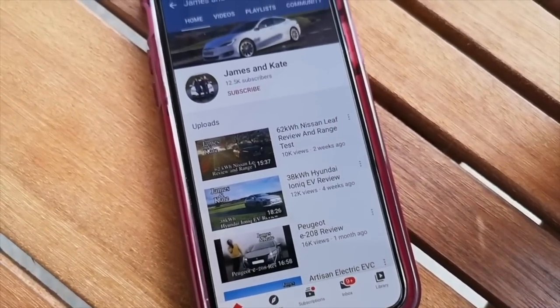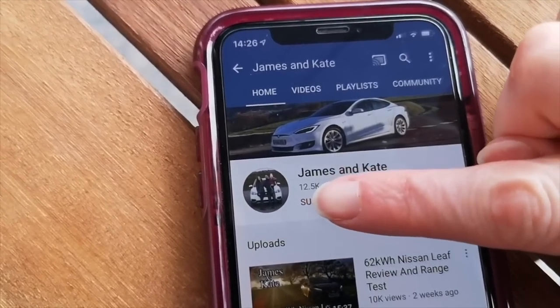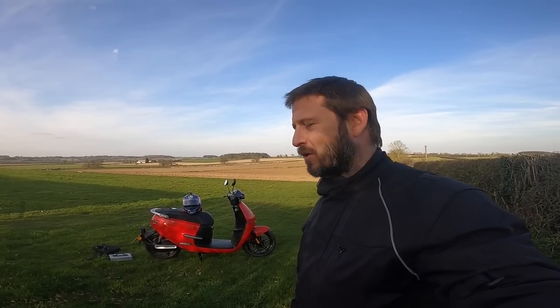Please remember to check out our other videos, click the subscribe button and the bell icon so you get notifications each time we upload another video. Hi folks, and welcome to another episode.